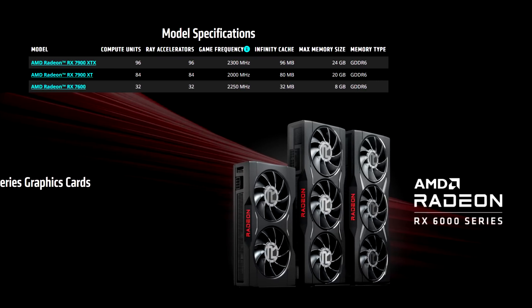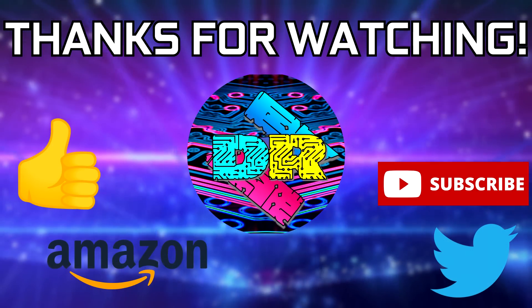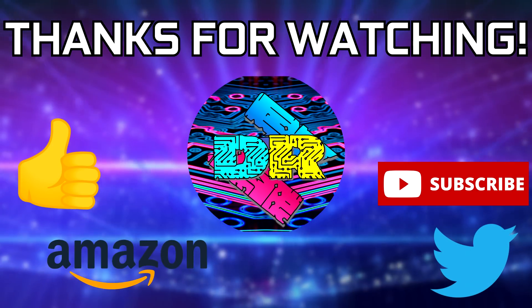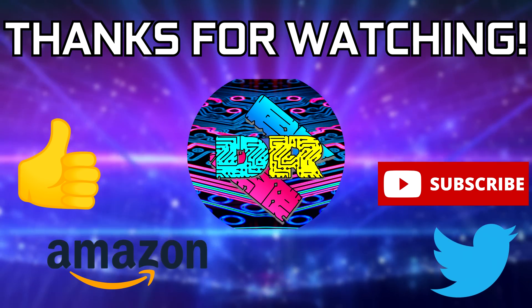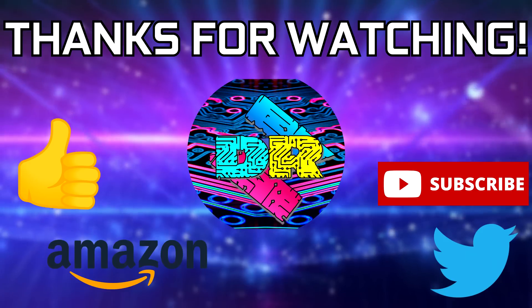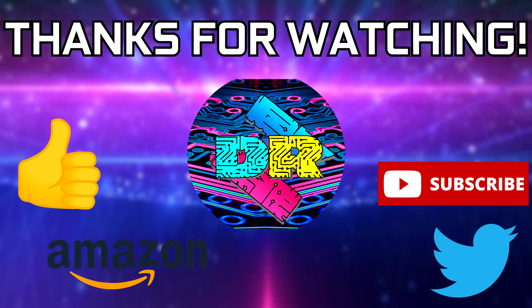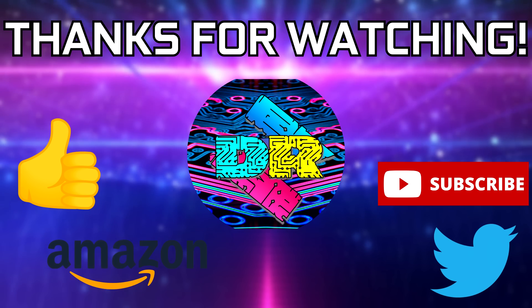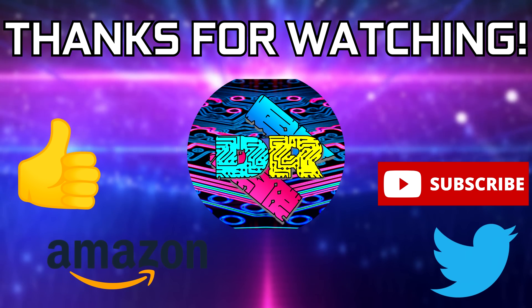Anyways, that's going to do it for me you guys — we'll touch base in the next one. If you guys found this video to be informative and entertaining, then leave a like, let me know your thoughts in the comments down below. Be sure to check out the video description for cool links and ways to support the channel, such as using my Amazon affiliate link. And if you're interested in seeing more content like this, then consider subscribing — I'd greatly appreciate it. Thank you guys so much for watching, take care, and I'll see you in the next one.